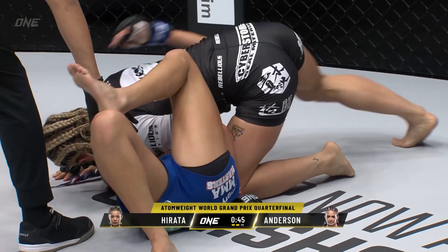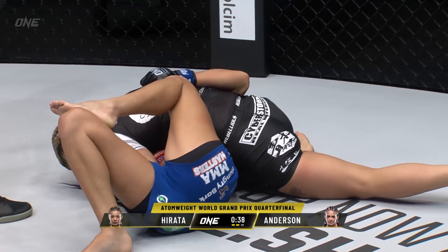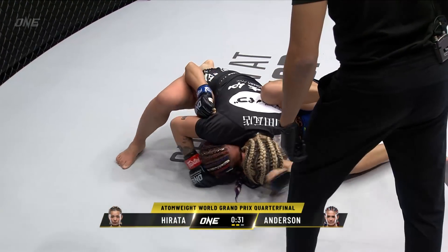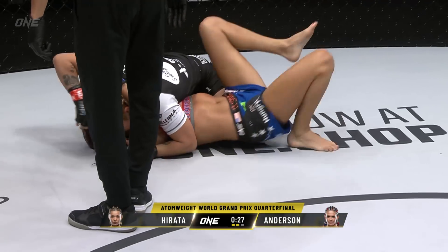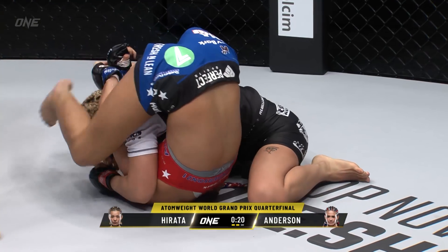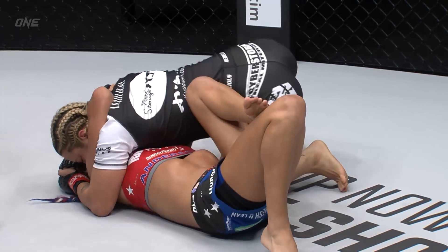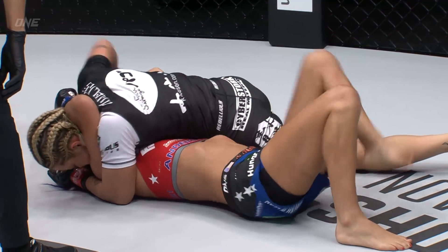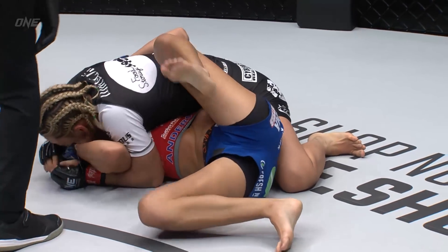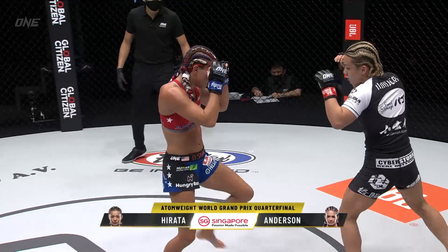Hirata recently changed her nickname to a character out of Dragon Ball Z, much to the delight of her many fans online. I grew up with Dragon Ball Z, so I can appreciate the reference. In this position you can see she's still kind of maintaining the top position, pushing down the arm, looking for that crucifix. She said to me earlier this week she expected to be in this position — so what she's gonna start looking for are various chokes if Elise starts to scramble out. You can see Hirata is not allowing Elise to turn onto her hip, just applying so much pressure.